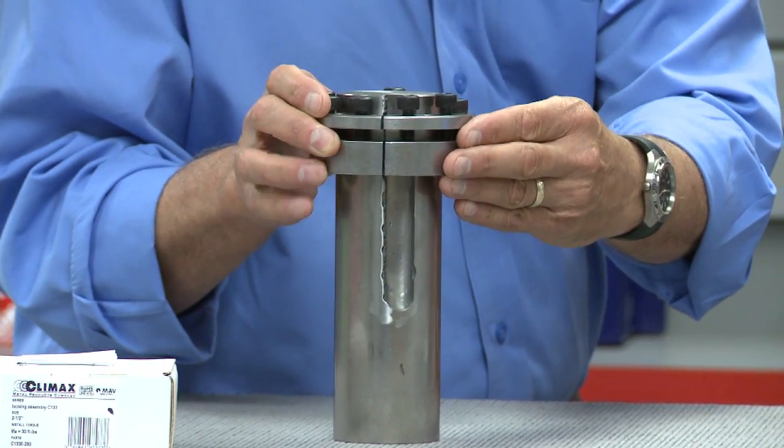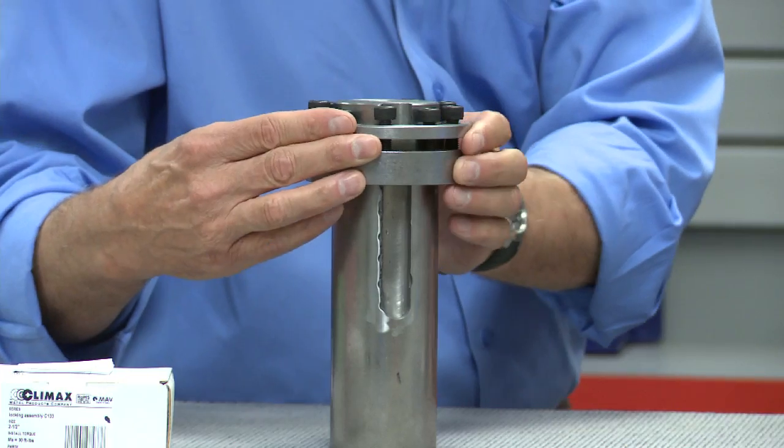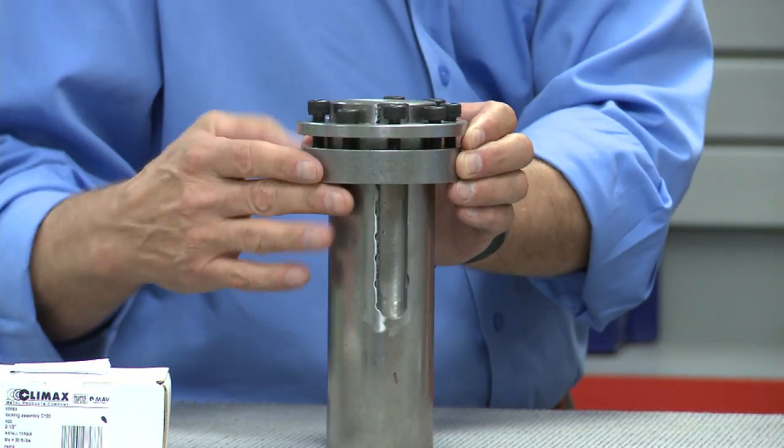How are the components then mounted and reassembled using the Climax products? Very simply. The locking assembly is then slid onto the shaft, paying attention to position the slit anywhere but over the empty keyway and one of the screw heads directly over the empty keyway. The drive element — sprocket, sheave, etc. — is then placed onto the locking assembly and properly positioned.